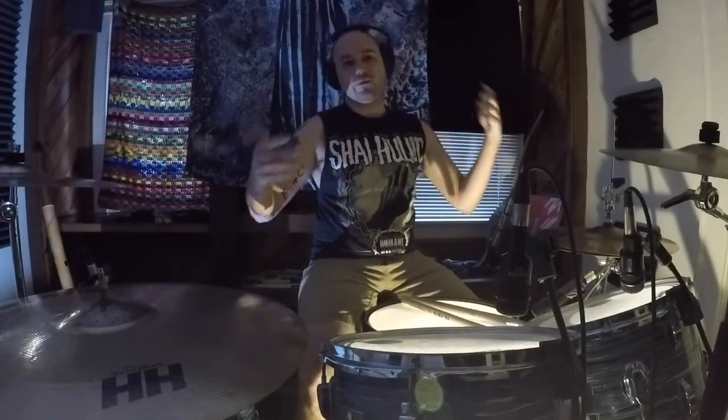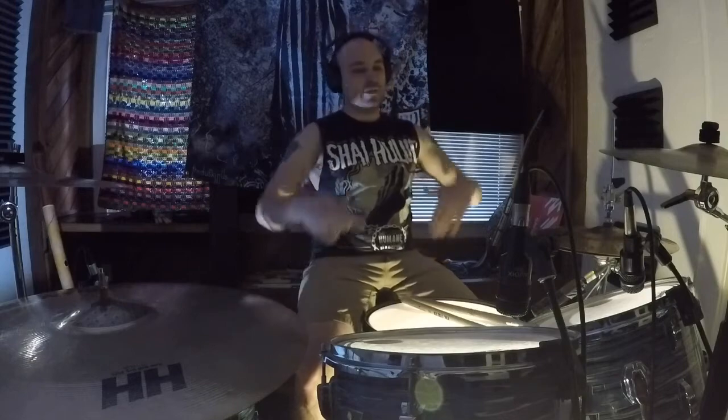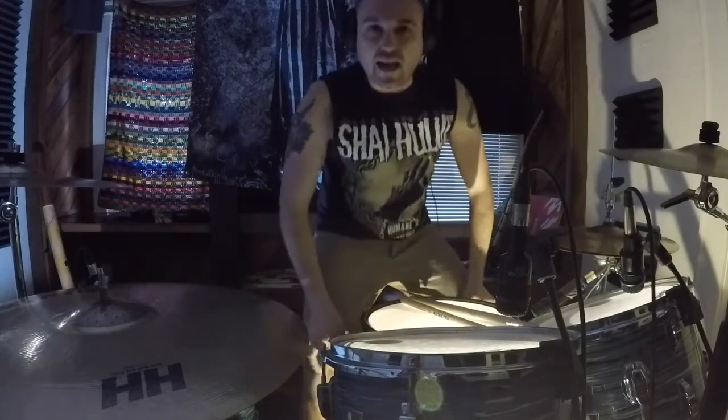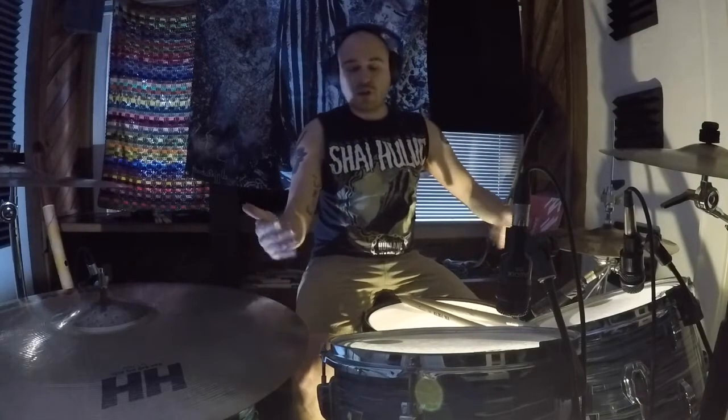I'm making a video. This is my first ever instructional video, so I hope you enjoy it. This is for any drummer out there looking to play some wacky time signatures and have a lot of fun while you're doing it.